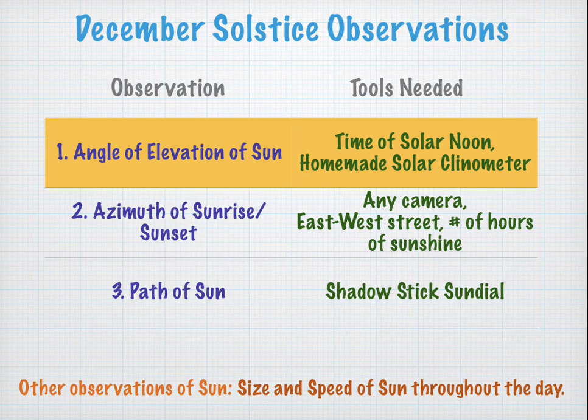In other words, when it's at solar noon, we're going to measure how high it is above the horizon. The other two observations will be the azimuth, or the compass direction of sunrise and sunset, and the third one will be the path of the Sun.